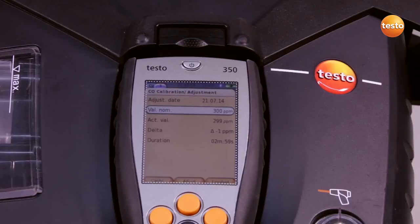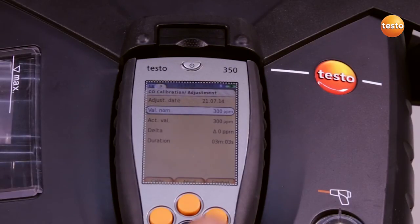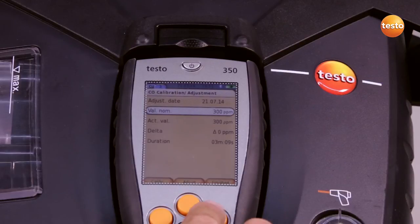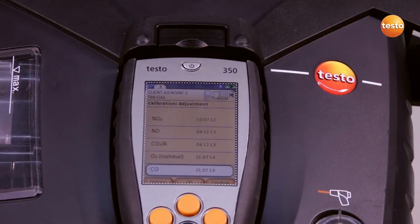When the actual value has stabilized — in our case after three minutes — we confirm the application of the calibration with adjustment. The measurement values are taken over and we exit the menu with finish. In this case, we see today's date and the sensor is readjusted.